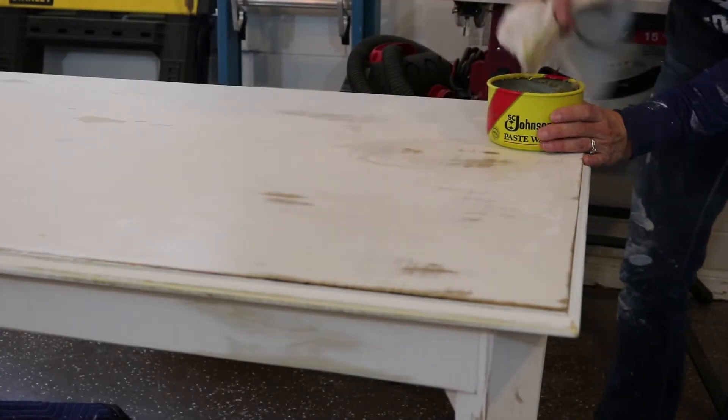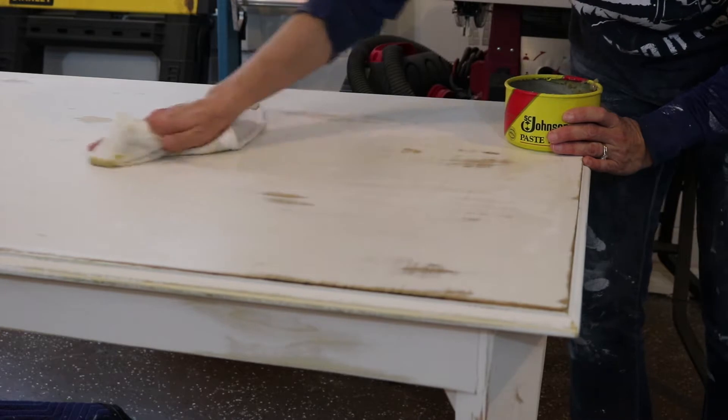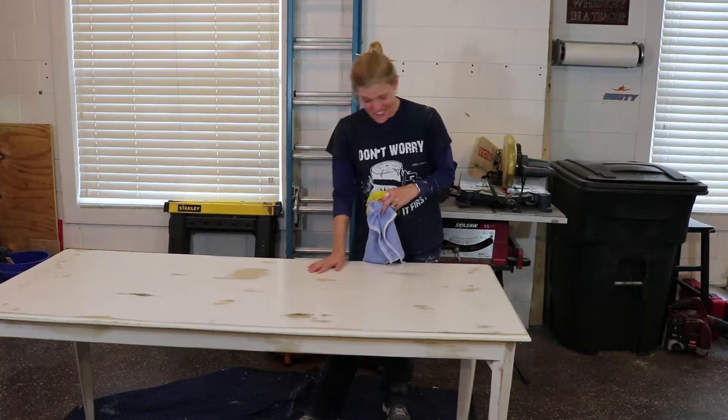Alright, let's take our wood wax and apply it to our entire piece. Remember, a dab will do it. And this is looking beautiful. Go ahead and continue to apply it to the entire piece. I love it! This turned out really well, guys.